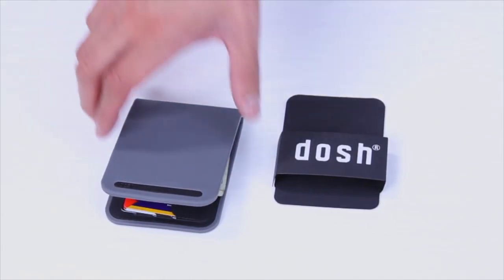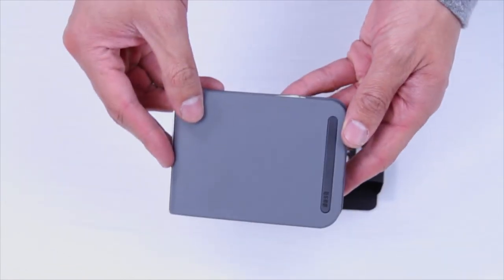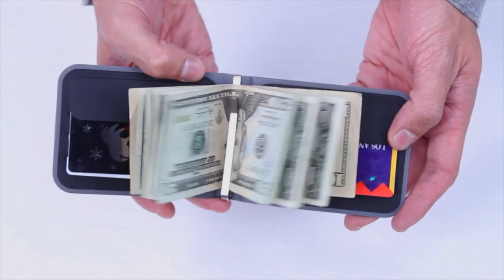Hey, what's going on guys? It's Dave with The Curated. I'm here with the Dosh Arrow Wallet. Dosh is a company based in Australia that's known for making some very cool streamlined design wallets out of a water resistant Desmopan material.